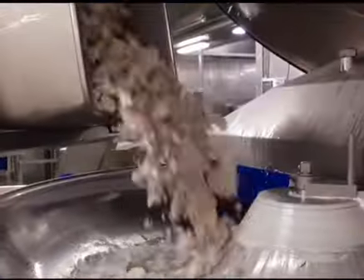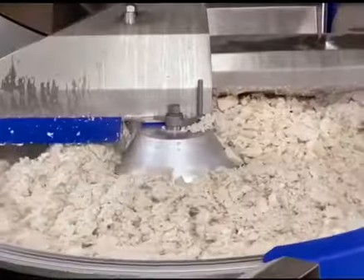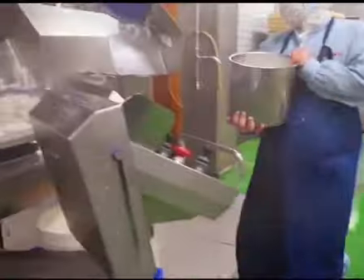The processed fish is then poured into a big pot, stirred, and heated. Soon, the fish starts to smell delicious and its moisture evaporates.